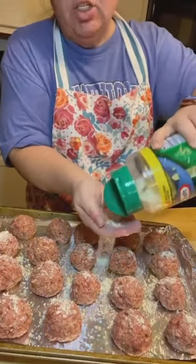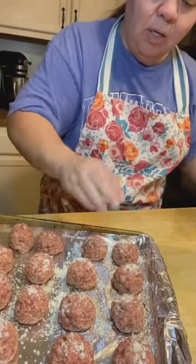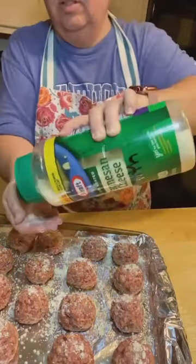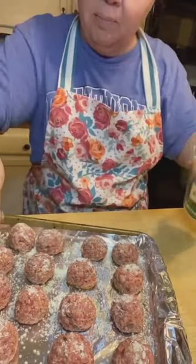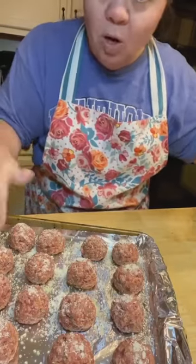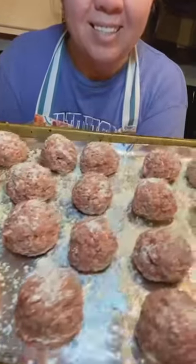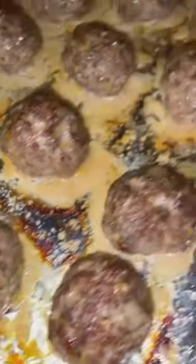They're about one and a half inch in diameter. I just top them with a little extra parmesan. The oven is preheated to 350. They're going to bake for about 30 minutes — I'll keep an eye on them. When they start turning brown they're pretty much done, since they're only about an inch and a half in diameter. They're going in the oven — look how good they look!